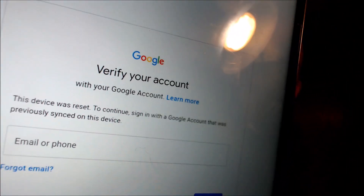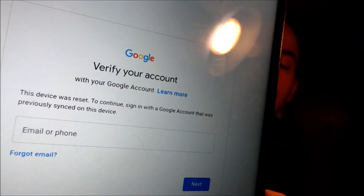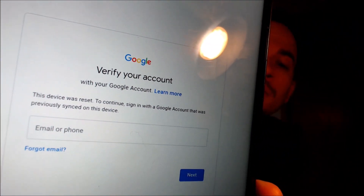This device does actually have the Google account lock enabled, because as we're going through the setup steps we get to the screen that tells us the device was factory reset and to continue we have to sign in with a Google account that was previously on the device.